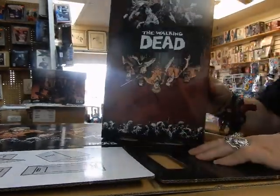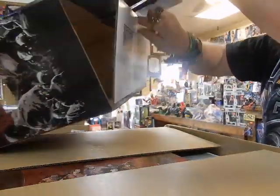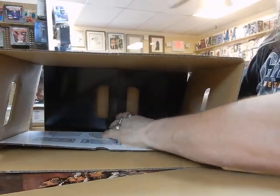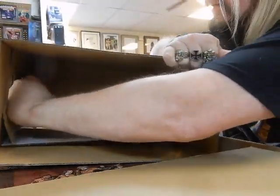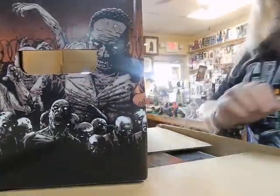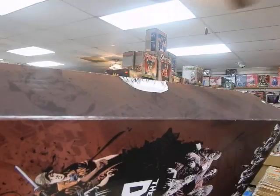Again, don't delay or you're going to miss out. We have the lid — put this bottom piece together, very easy to do. There you go, very nicely done. There are zombies — let's pop the top on here.